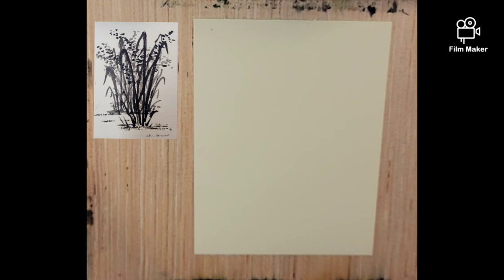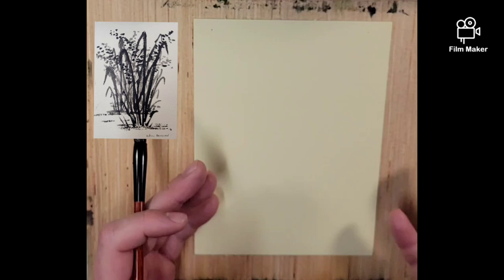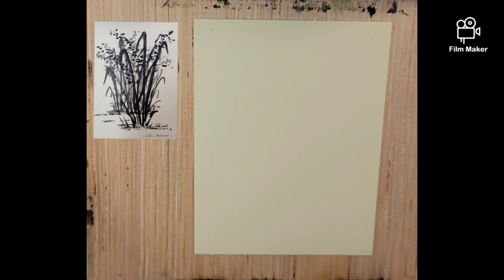Hello everybody and welcome to Andrew Broussard Watercolors. Today is another ink video, looking at a rice plant again. This time it's going to be layered and we're going to dry between each stage so that we're not getting a wet-and-wet effect. This is Bakkenford tinted paper. I'll be pausing the video to do the dry-off between each stage. The paper might curl a little bit between each stage so I might have to finagle it — just bear with me on that.